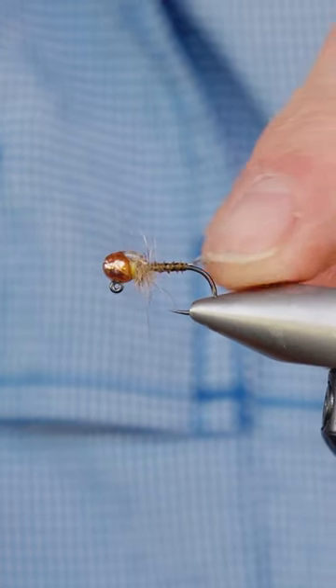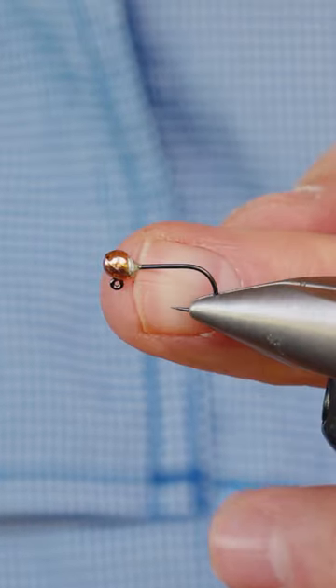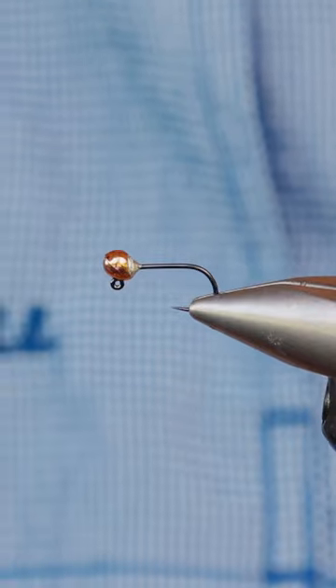This pattern here is called the Full Metal Jacket, but Howard has just done something a little bit sneaky — the back of it is filled up with solder. This enables you to tie a small fly that's super heavy, with extra weight inside it.